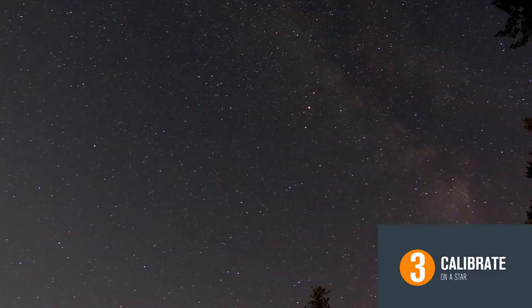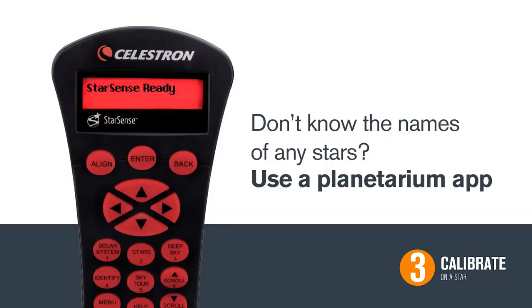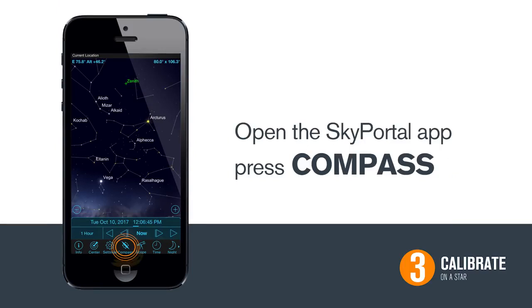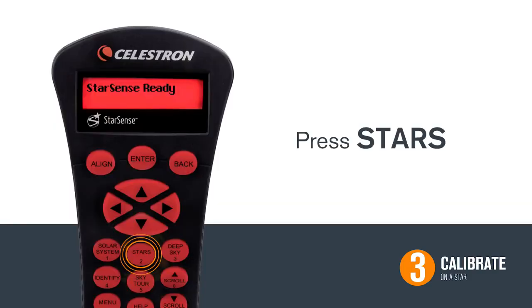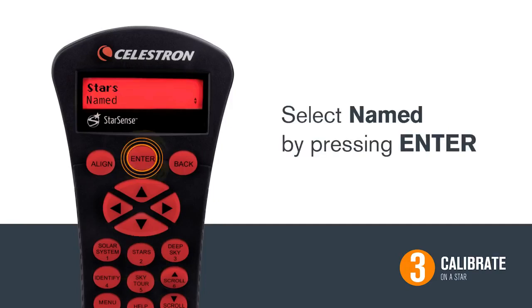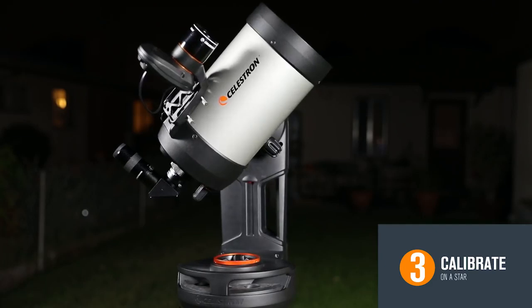Three, calibrate on a star. For this next step, we need to identify a star in the night sky. If you do not know the names of any stars, a planetarium app for your smartphone — like Celestron's free SkyPortal app — can help you quickly identify one. Simply open the app and hit Compass. SkyPortal is telling me that that star over there is Vega, so I'm going to go to that star in the hand control's database. To select a star, hit the Stars button, then select Named by pressing Enter. Use the scroll buttons to find your star — for this example, we're using Vega. Press Enter when you see your star and the telescope will move towards it.